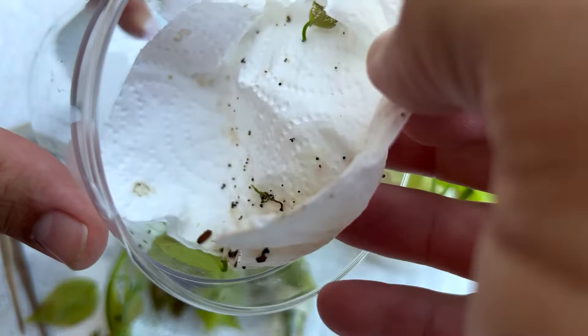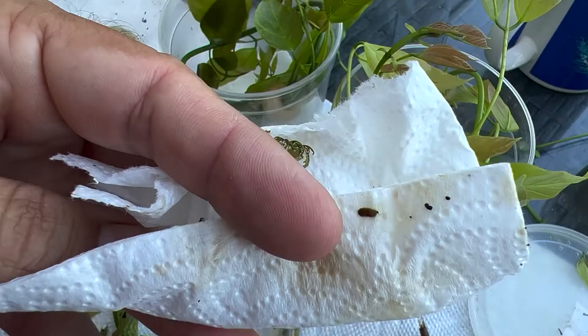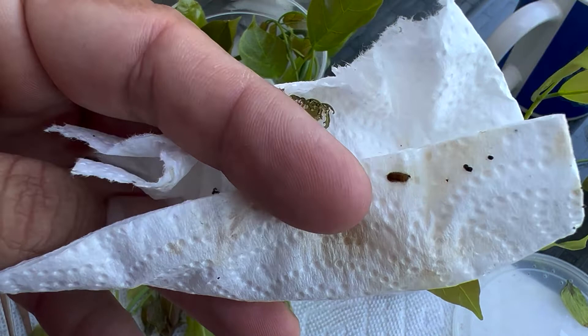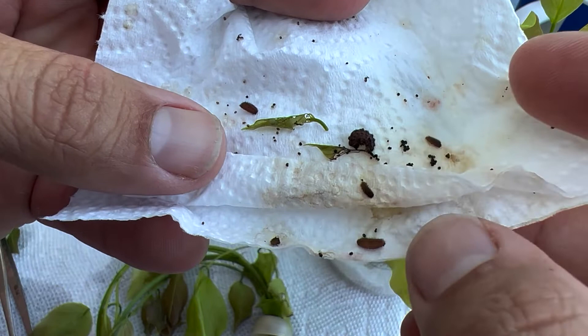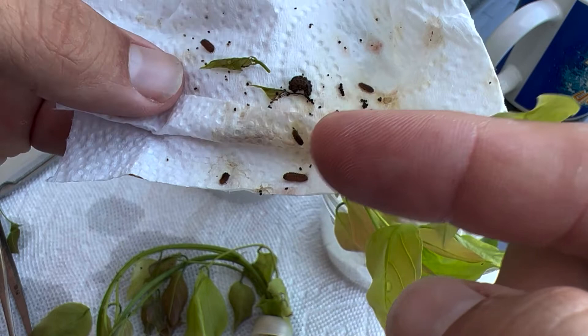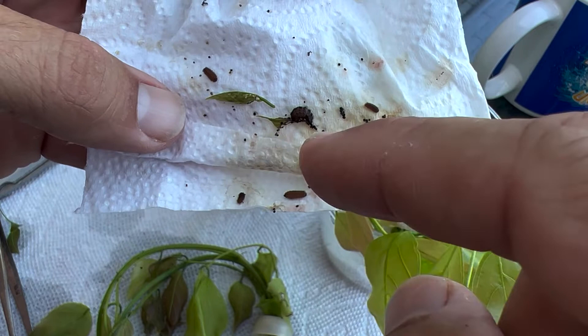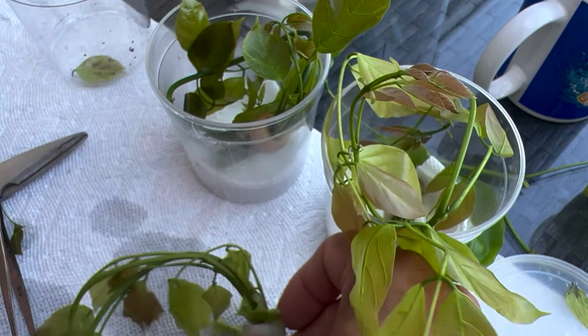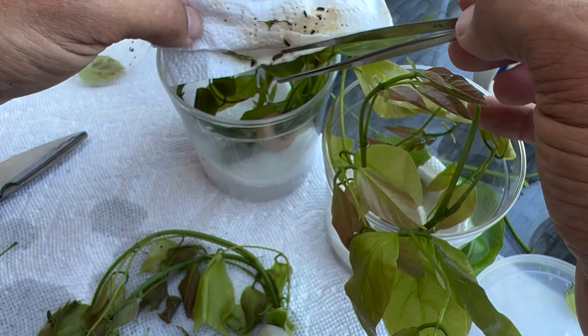I wonder if they've already started to eat each other. This is the paper towel on the bottom. We've got a caterpillar right here on the bottom of the paper towel. And there are actually several caterpillars in between these ones here. These ones are all molting into final instars. I think I may have overcrowded them, or maybe a sibling started to eat them. Who knows? But I've got one, two, three, four, five caterpillars that are actually molting.